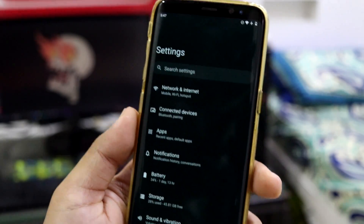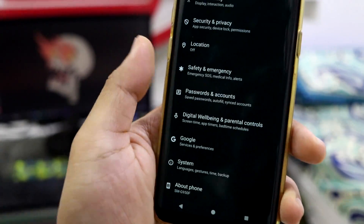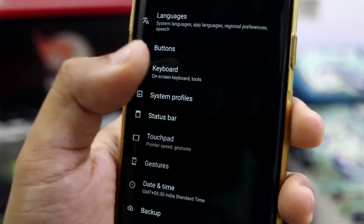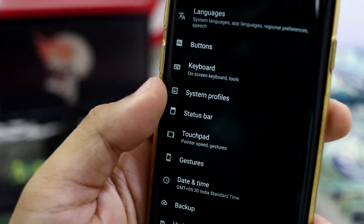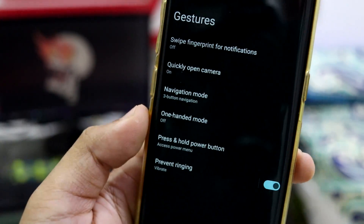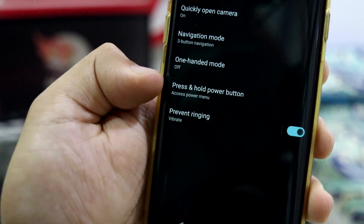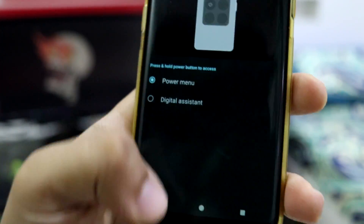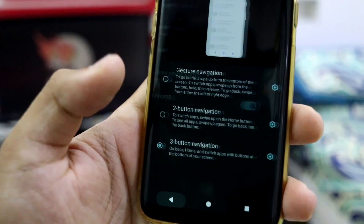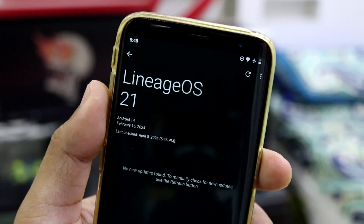Let's move into Settings. The Settings UI doesn't have much drastic change from Android 13, but it's smooth. We have system settings, hardware button stuff, on-screen keyboard configuration, and status bar settings — all the basic Lineage OS features. Into gestures, we have fingerprint swipe for notifications. Hold the power button to access the power menu and use it for the digital assistant. Navigation mode is currently button navigation, but you can also use gesture navigation.